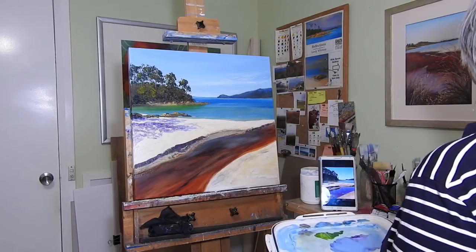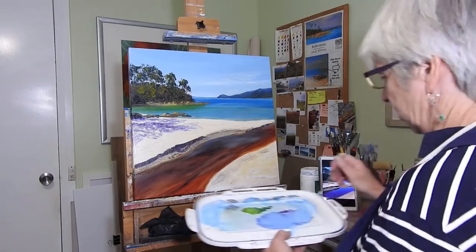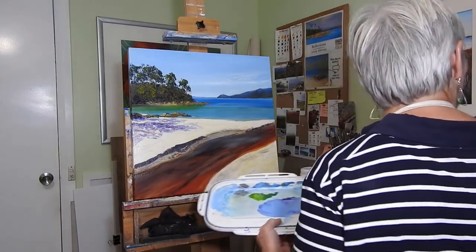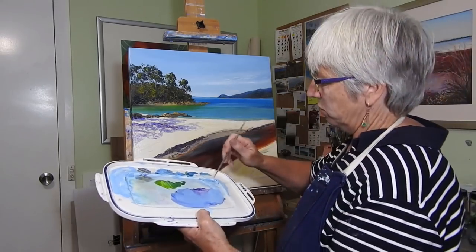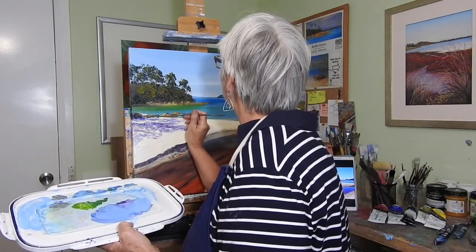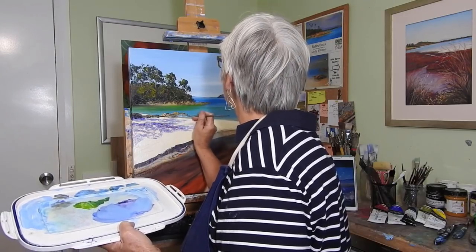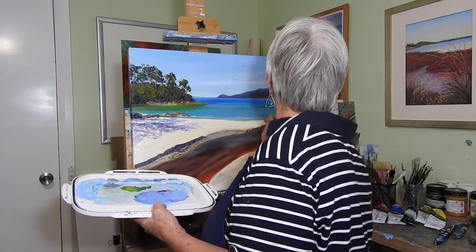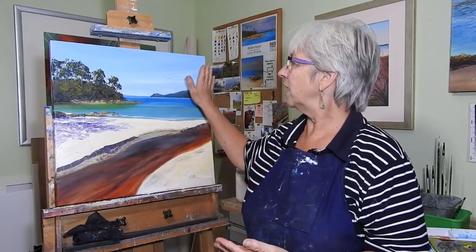To finish it off I just want to put a couple of thin wavelets — they're not in my reference but I want a slight suggestion of a wavelet along the shore edge. I'm mixing a bit of white with some pale blue and having a little bit of it coming around the rocks and then some of it coming along here.